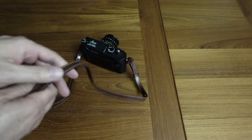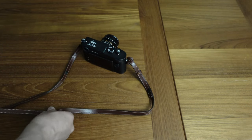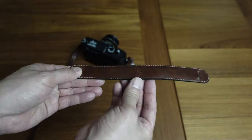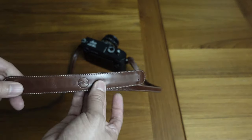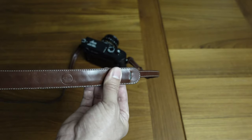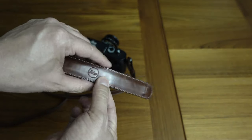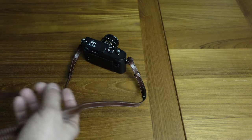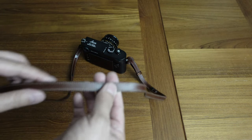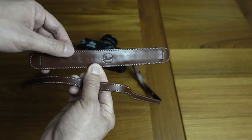One other thing to note is that this strap comes with a little shoulder piece, which I've actually removed to make it a slimmer strap. This is the shoulder piece — it's a wider piece that goes around your shoulder. You take one end of the strap out, thread this through, and it slides up and down to provide a wider, more comfortable fit around your shoulder or neck. I personally didn't need it since the Leica M setup is pretty light, but it's a nice option to have.